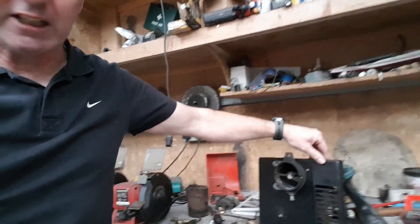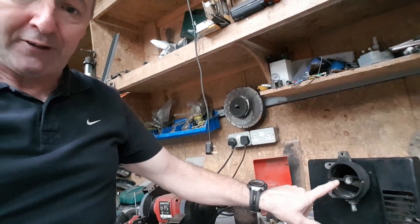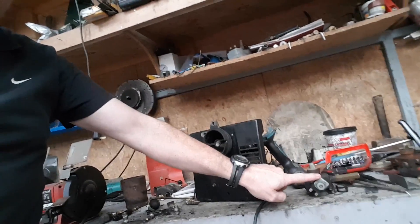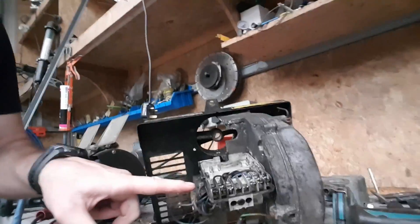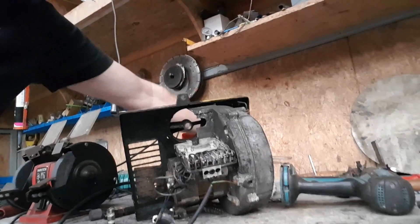The shed's rattling around a fair bit — the whole thing is vibrating. This is a Riello burner I'm modifying. I don't know if you can hear me, my shed is rattling to bits. I pulled the jet, the nozzles, all that stuff. I've taken the pump out of it and the control box off it — that's going back on.